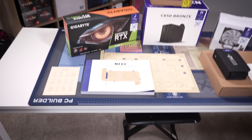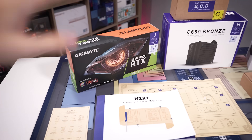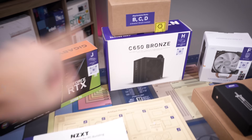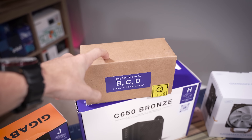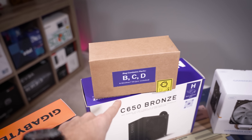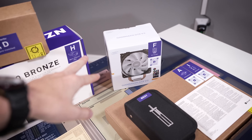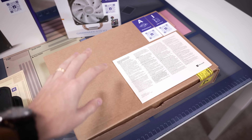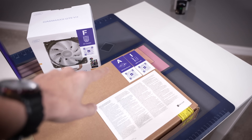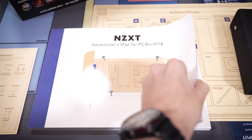Let's walk you through what we get in this particular kit — this will depend on the kit you buy. We've got an RTX 3060 Ti, a C650 Bronze power supply, and a box with our CPU, RAM, and M.2 drive — Windows is pre-installed on the drive. We have a Gamax GTE V2 CPU cooler, a toolbox with various bits and zip ties, a box with our motherboard and a Wi-Fi card, and the case. It all comes in one big box.